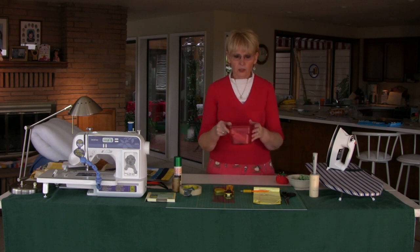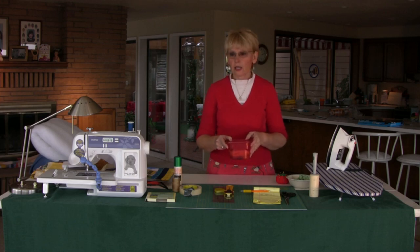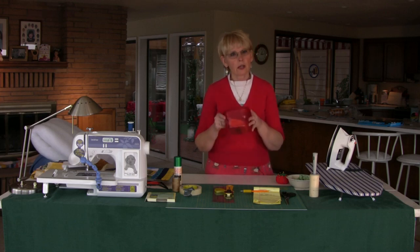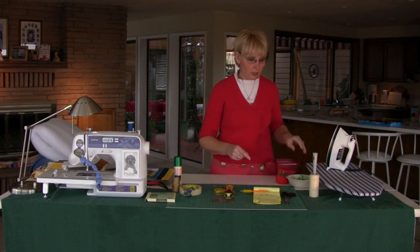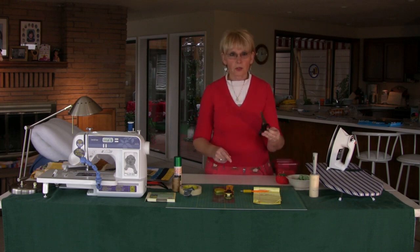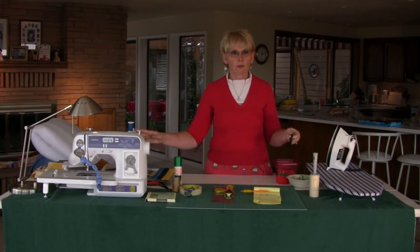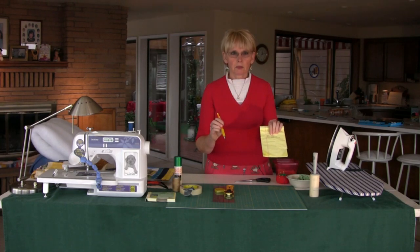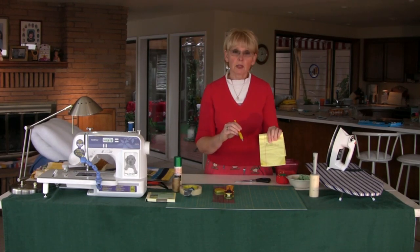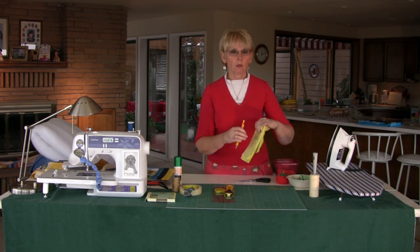I like to have a little container to put little threads and scraps I've discarded — instead of having to go to the trash can, I have my little container that I can empty whenever it's convenient. A pair of scissors, or two. Sometimes I like to have two pairs so that on my table I always have scissors within reach. I also keep a pencil and piece of paper handy. I like to keep notes — sometimes I'll make a note as to where I last stopped on the project to remind myself where to start again.